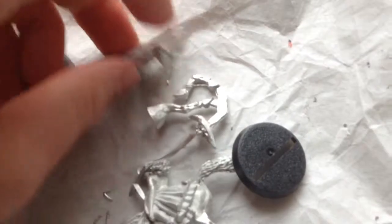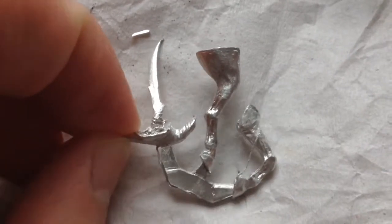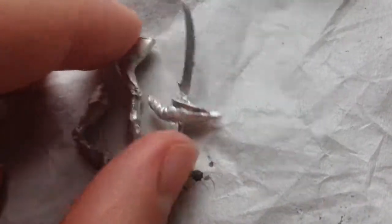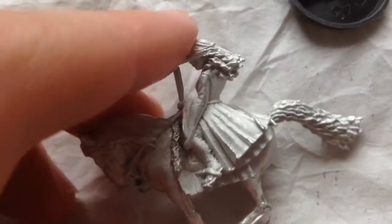Here she is. We'll start with these extra bits. There's the two extra legs for the horse, as well as her sword, which is super, super bent. And being metal, that'll be a pain to put back. Fixing metal is hard.